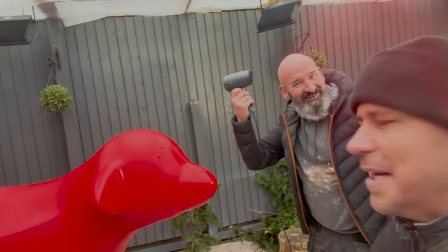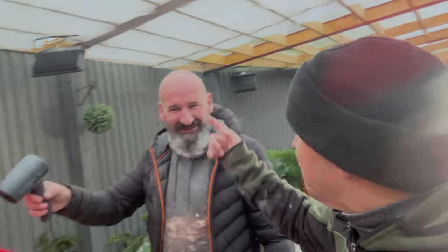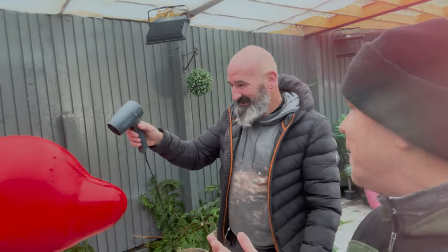Tommy, what are you doing mate? He's hair-drying Super Lamb Banana. I certainly am — is this the first time you've come across a hair dryer? I don't even know what these things are. What are you doing? I don't know — just helping around the painting.